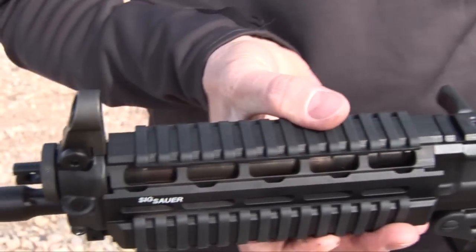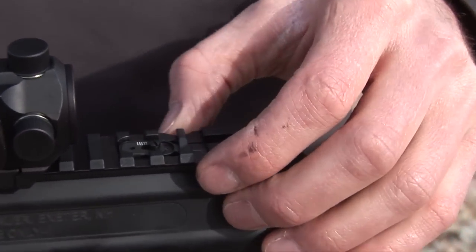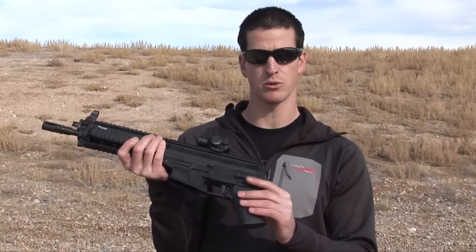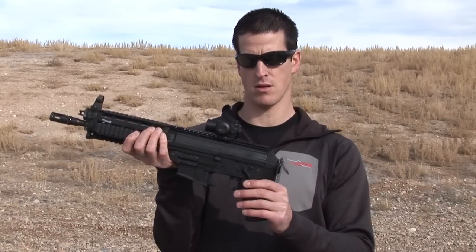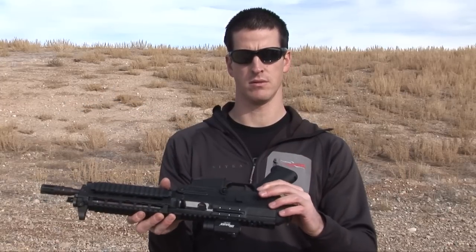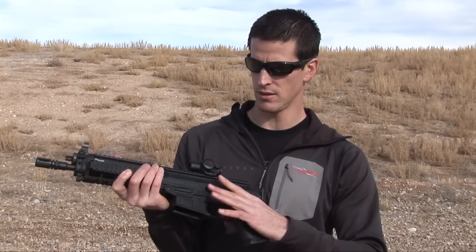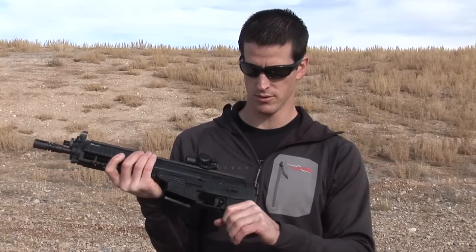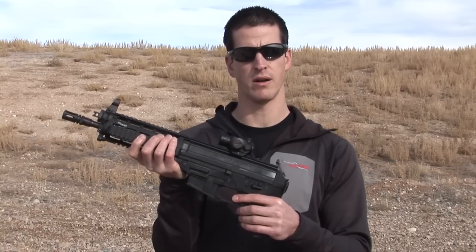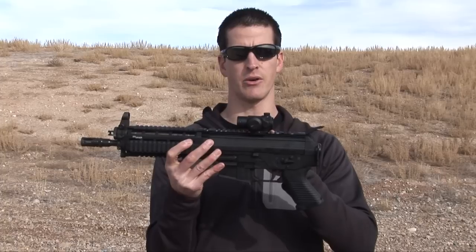The front sight post and then it's got a pop-up rear sight post. This features an ambidextrous safety selector switch. You've got your bolt release, your SIG Sauer pistol grip, a single stage trigger, and this comes standard with the SIG Sauer red dot sight.